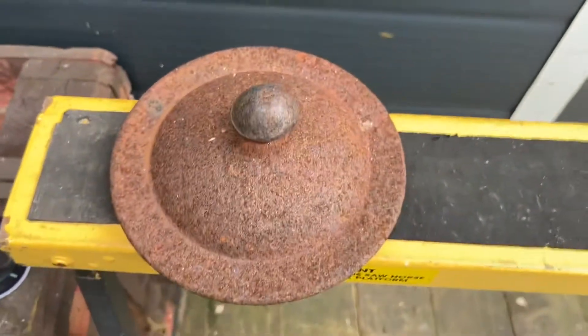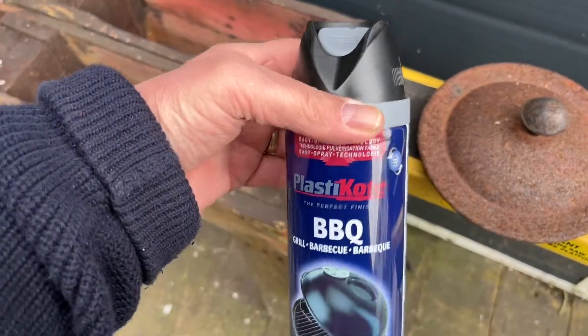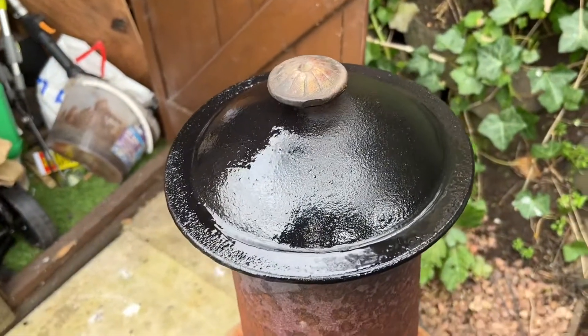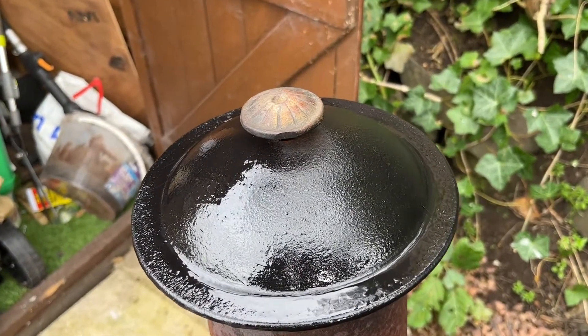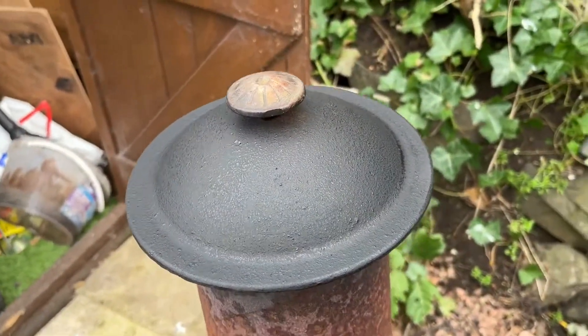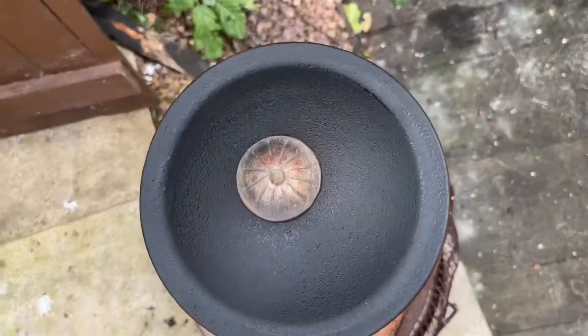First things first — I'm going to take one of them and I'm going to paint it with this barbecue paint. Here's what the result is once it's painted. Let's go ahead and paint the other pot. It's actually dried, and as you can see it's dried to a matte finish.